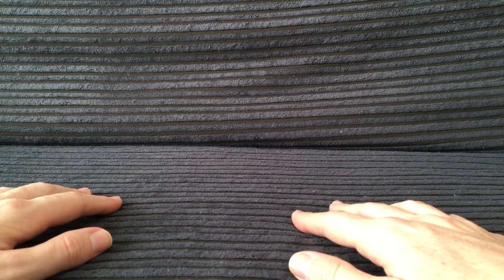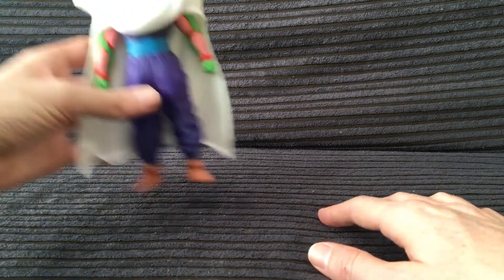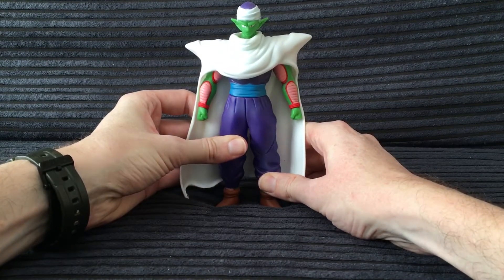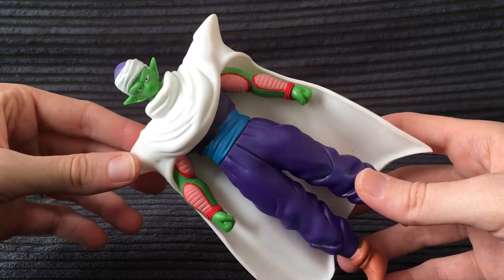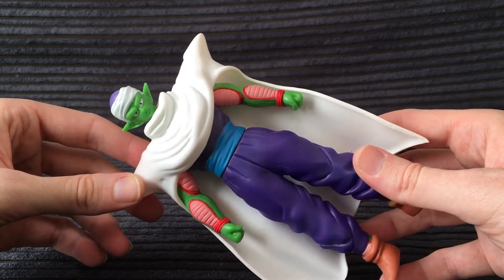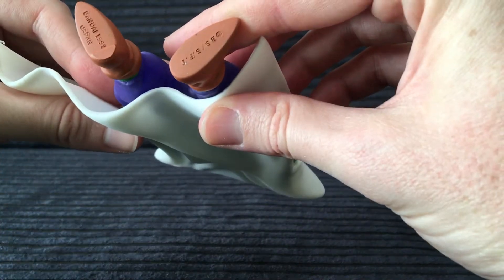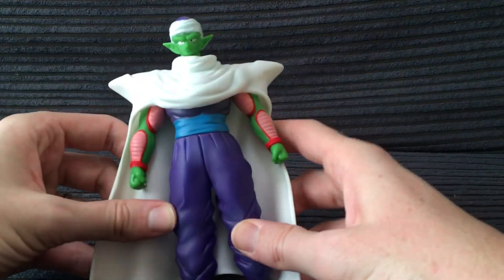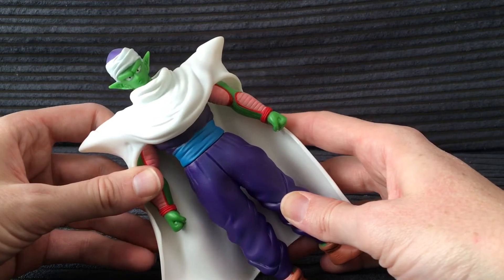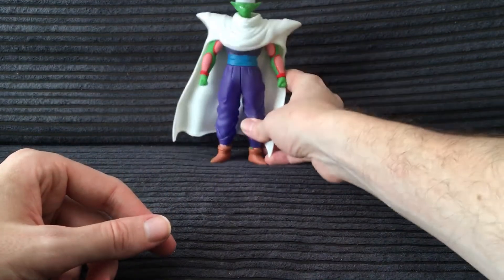Now that we're done talking about those early figures, let's get into the 100% 1991 to 1994 era. We'll start things off with Mr. Piccolo here. This is Piccolo from the Super Collection. Super Collection was a line of soft vinyl figures in boxes produced by Bandai around 1991 or 1992 — it says Bandai 1992 right here. It came in little boxes; I have the boxes, they're just buried. If you want me to do a complete review of the Super Collection figures I can do that. Currently I only have Piccolo and all the Super Saiyans.